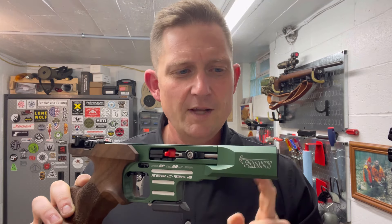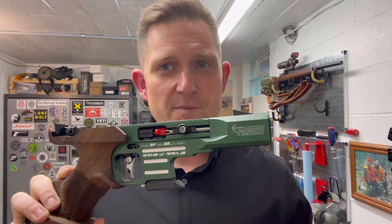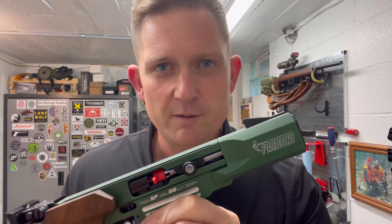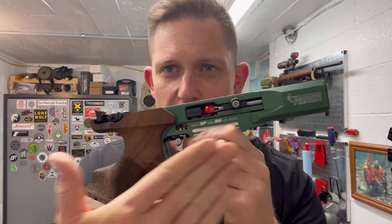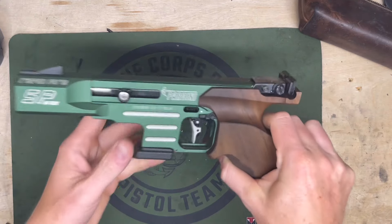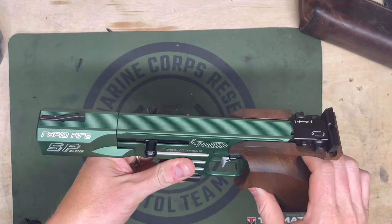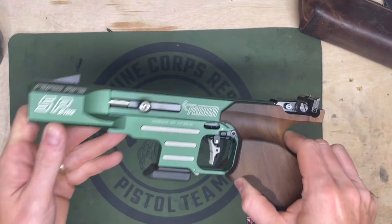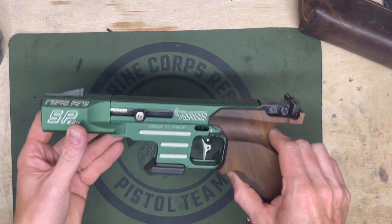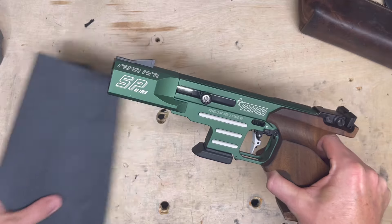And that secret has to do with how it basically eliminates or heavily dampens recoil. So what we're going to do is get this thing on the table and I'm going to show you the secret that lurks within this. All right, so here we go. We are down there looking at this beautiful Pardini SP22 rapid fire, high tech and beautiful green. So let's go ahead and get under its skirt, so to speak, and see what secrets lurk beneath.